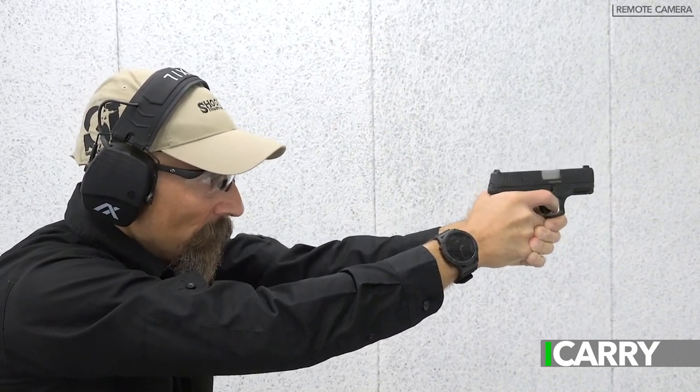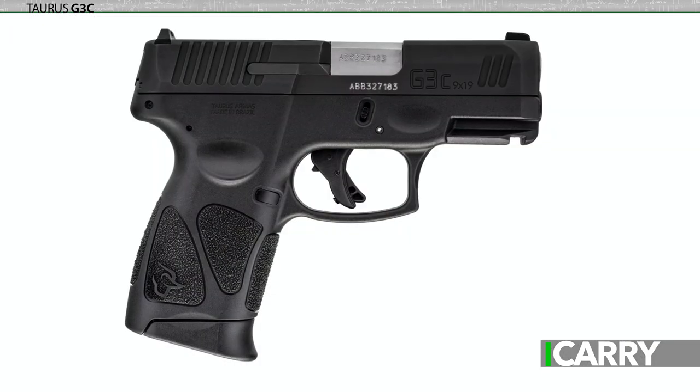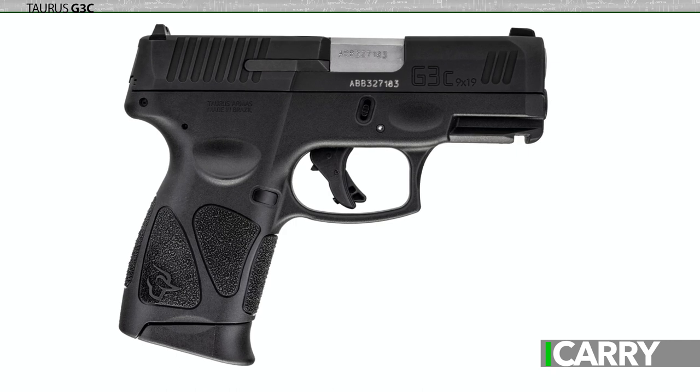Taurus released the G3 in 2019 and in a review of this pistol, Tim Rakil noted that the G3's evolution followed a reverse path. Taurus took the smaller G2C and made it bigger to create the G3. Some things were changed, like the slide melt treatment at the muzzle and the sights, but overall the two were pretty similar. So it seemed a little odd when Taurus introduced the G3C, a smaller version of the G3.